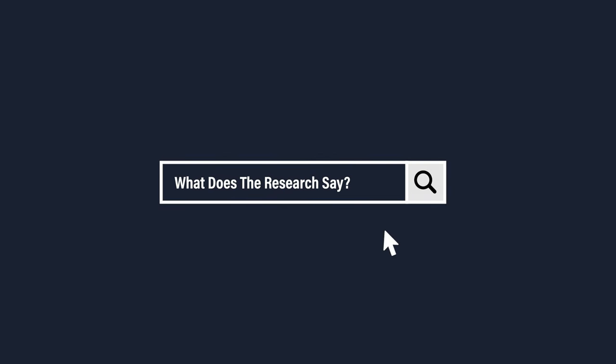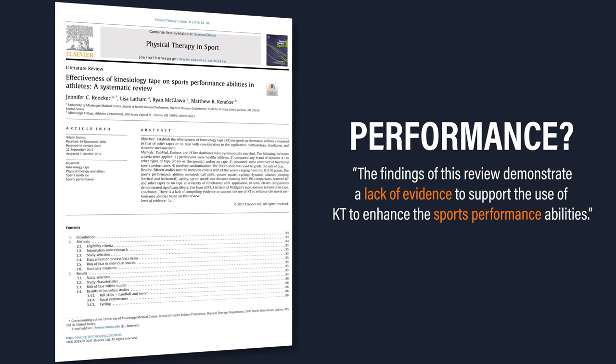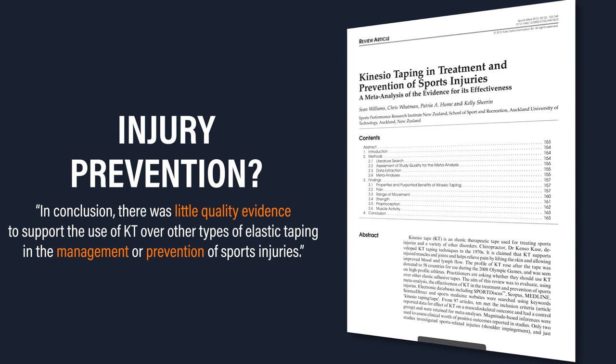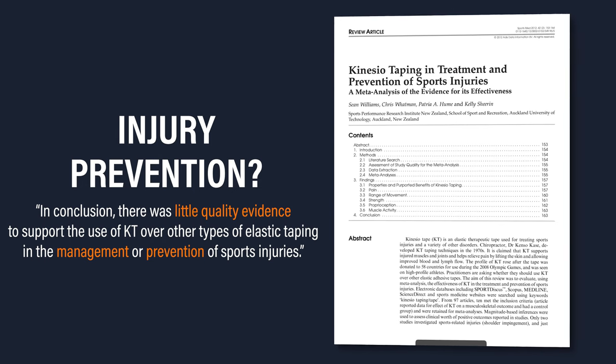What does the research say about performance? A 2018 systematic review by Renneker et al. concluded that there is a lack of compelling evidence to support the use of KinesioTape to enhance sports performance abilities. Regarding injury prevention, a 2012 meta-analysis by Williams et al. concluded that there was little quality evidence to support the use of KinesioTape over other types of elastic taping in the management or prevention of sports injuries.